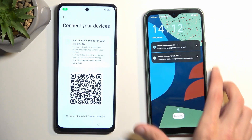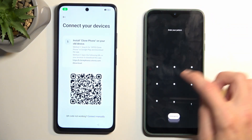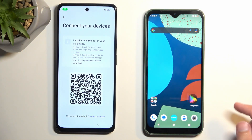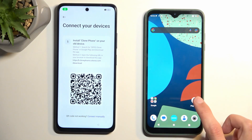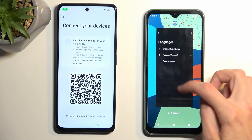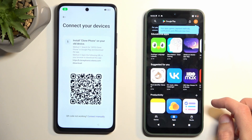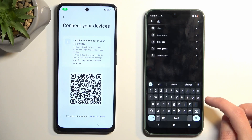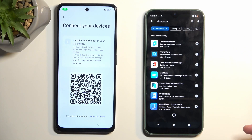Next grab your other device and navigate to the Play Store. Search for Clone Phone and look for the Realme one. If you can't find the Realme version, the OPPO one should work as well, and so will OnePlus because they are basically the same company.